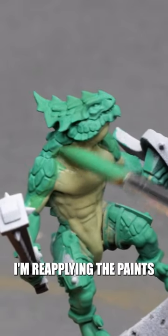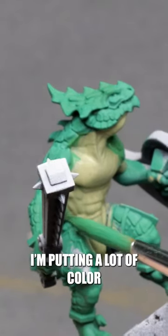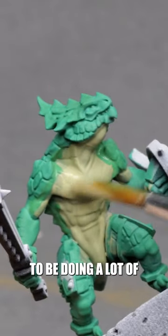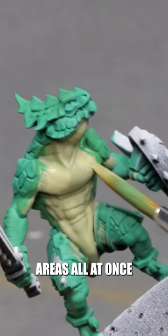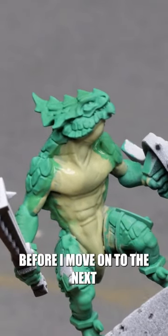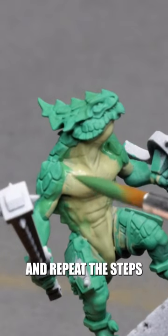After the colors are blocked in, I'm reapplying the paints I want to blend together and start to drag one color into the other. I'm putting a lot of color on the mini because acrylics dry very fast. Don't expect to do a lot of areas all at once — usually I try to treat one spot start to finish before moving on to the next, then reapply fresh paint and do all of the steps again.